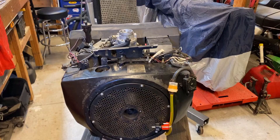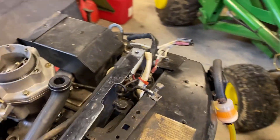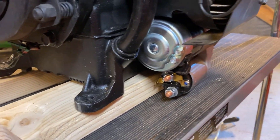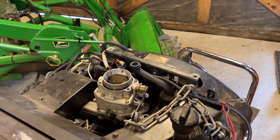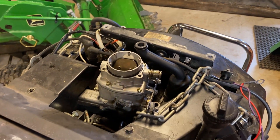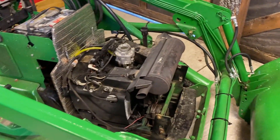Here we are — shroud back on, bolts double-checked, everything is tight. New starter in. I've got it sitting up on blocks so I'm not crushing the solenoid while I work on it. I double-checked the starter bolts for correct torque and made sure the bolts holding the solenoid are very tight. I think I'm ready to drop this thing back in place. I'll connect the wiring, make sure it turns over, and then without running it I'm going to try to do the valve adjustment while I have everything apart.